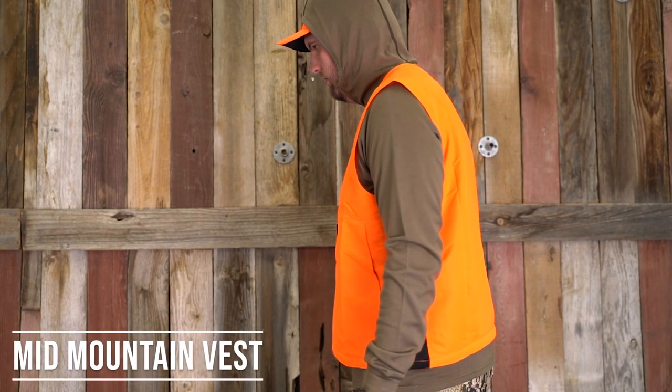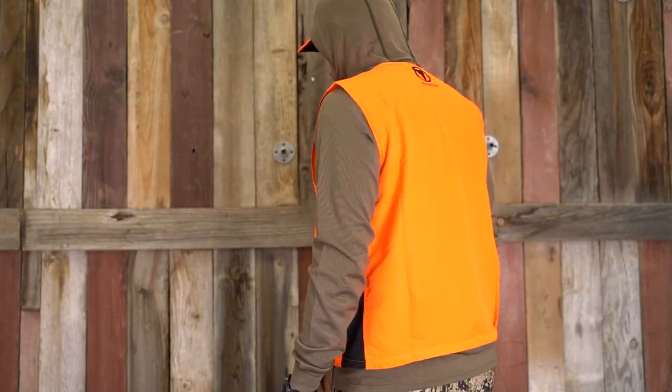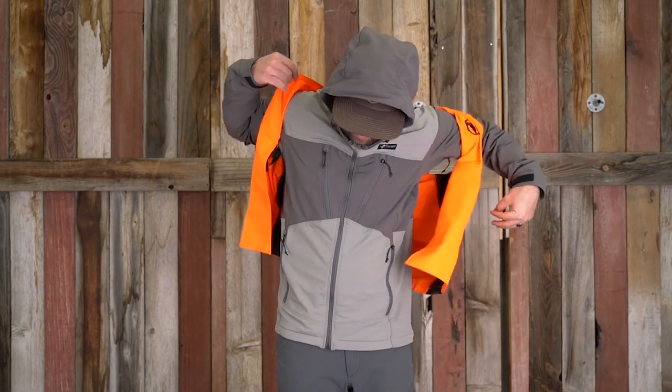The Mid-Mountain is not your normal low-quality Blaze Orange Vest. Made with honeycomb ripstop fabric, this vest is lightweight yet still durable.